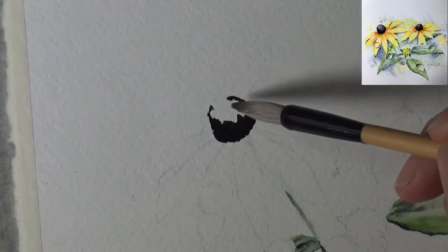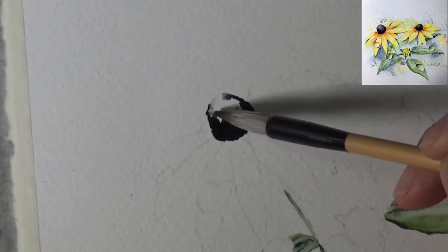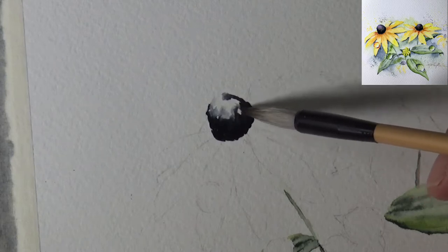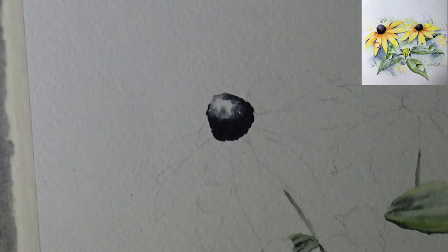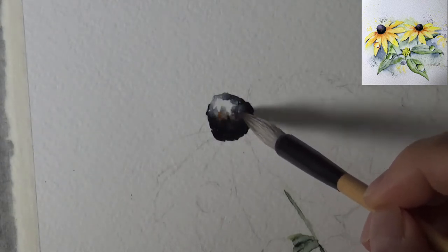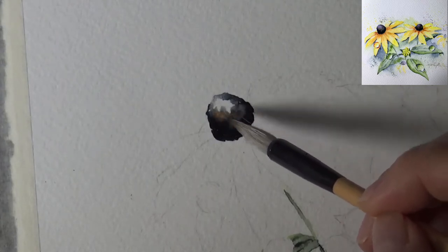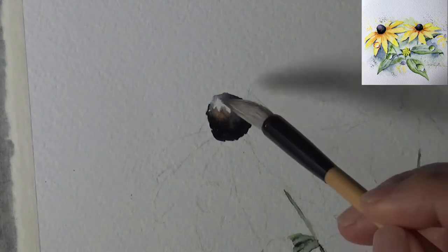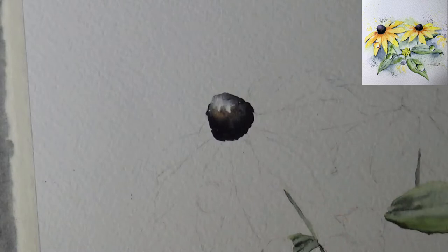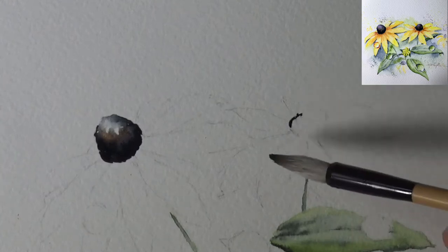I'm cleaning the brush and pulling this color out so it becomes less intense. I also see some burnt umber in the center of the flower — even though there are many colors in the middle, I want to be true to nature. So I'm dropping a little burnt umber here and there. I'm further diluting it, leaving a little spot to dry, and then I'll come in and drop the dioxazine purple — a bluish purple — when it's pretty much dry.